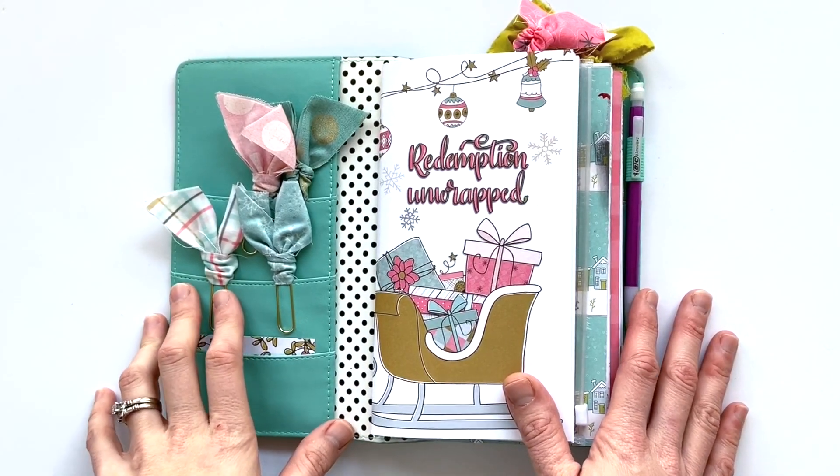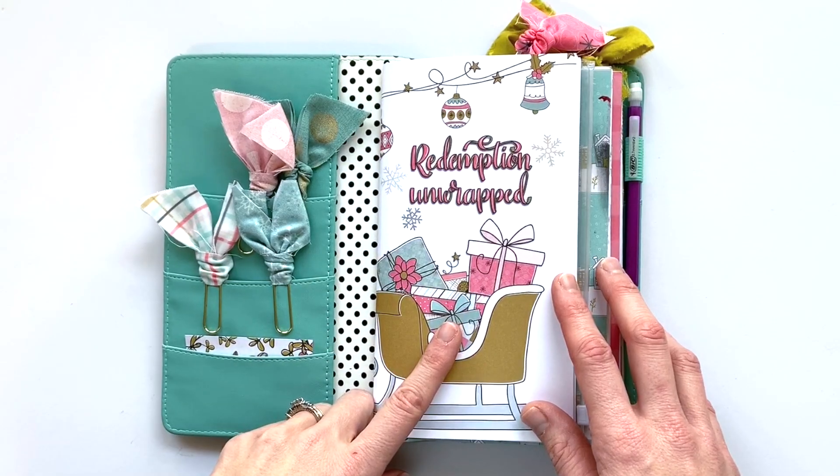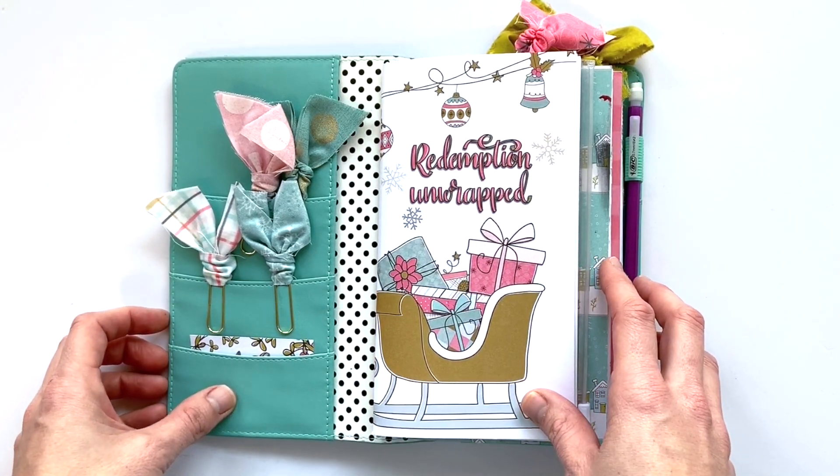Hey y'all, I'm Elisa and I am the scrappy wife behind scrappywife.com and I have a flip through video for you. I am going to flip through my notebooks from Redemption Unwrapped, the Advent study from By the Well for God.